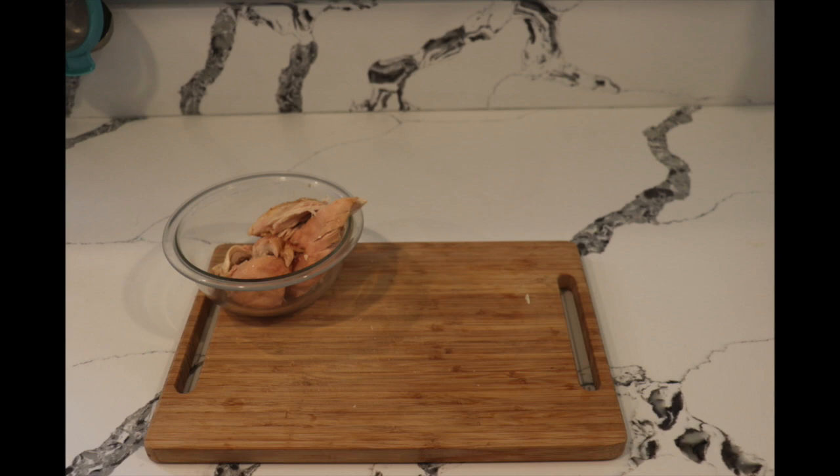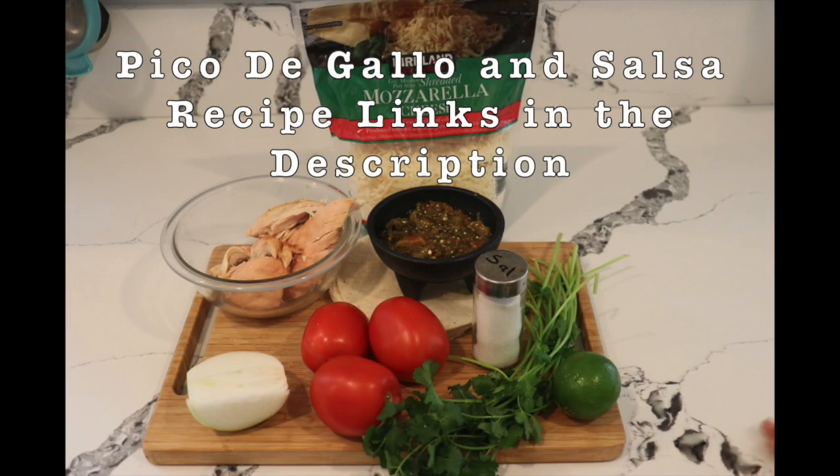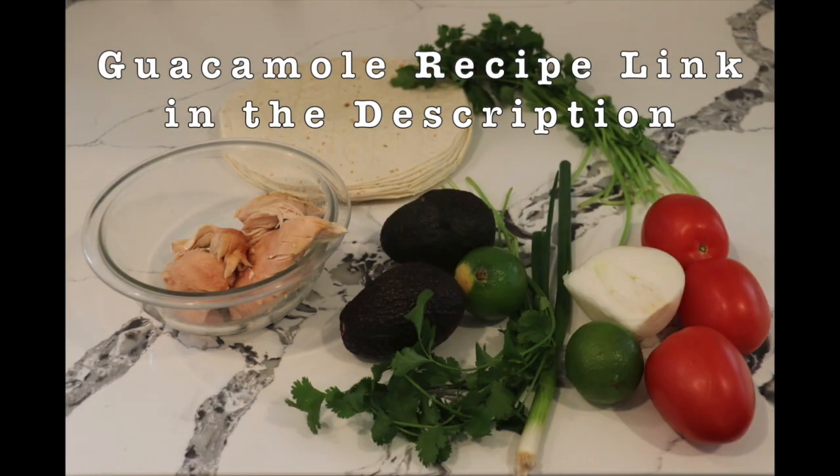For the tacos you need chicken, tortillas, cheese, pico de gallo, and salsa — that's optional. For the burrito you need chicken, tortillas, guacamole, and pico de gallo.